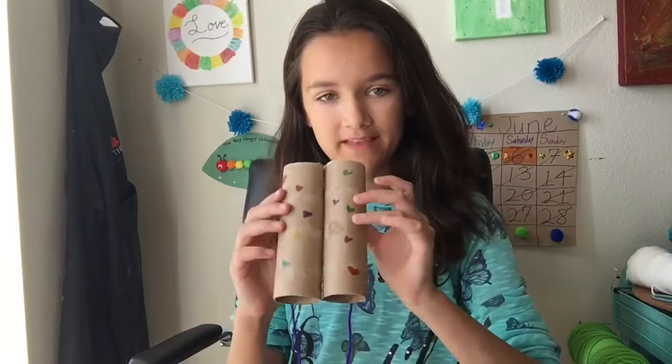Hey guys! Welcome back to Cracked It by Kids. Today we're going to be making some super cute play binoculars. This is what we're going to be making today.